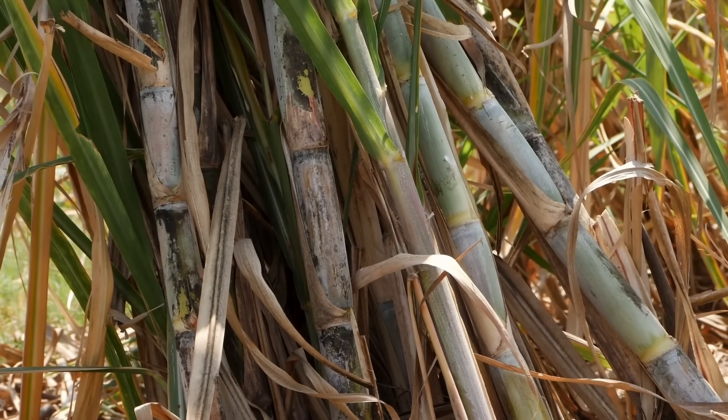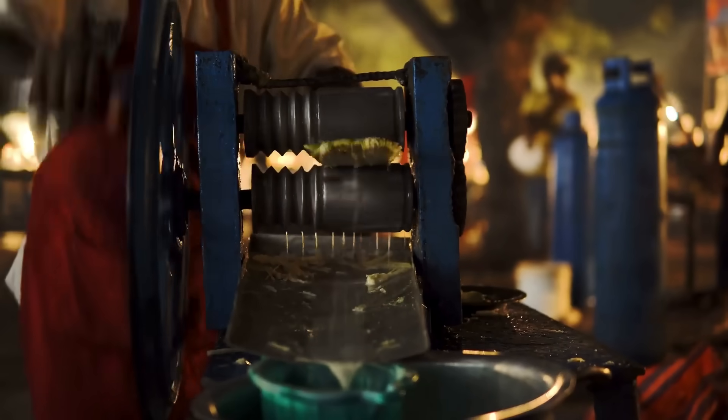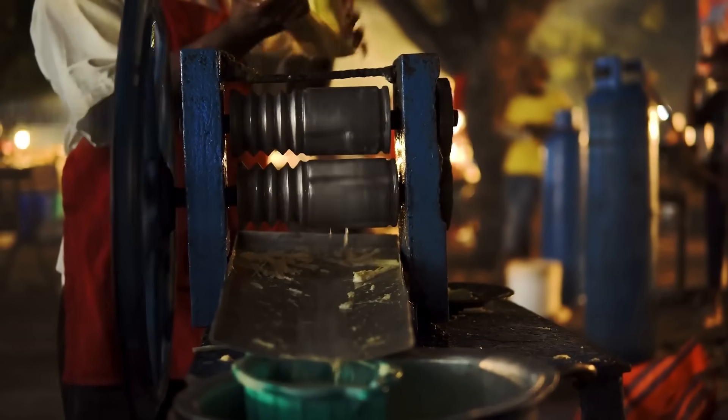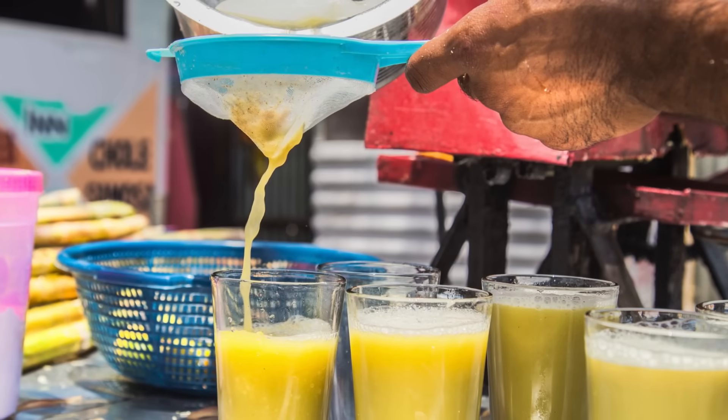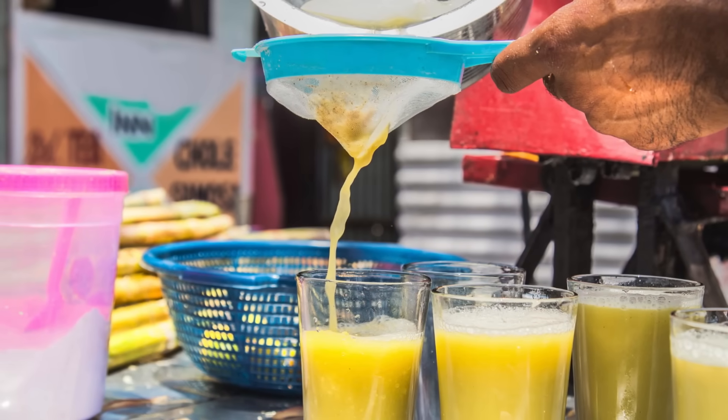Sugarcane looks like bamboo — tall, tough, and greenish-brown. But when you crush it, the juice that comes out isn't white at all. It's golden or brown. So how does that dark, sticky juice become those bright white crystals in your kitchen jar?